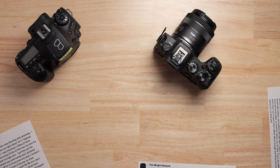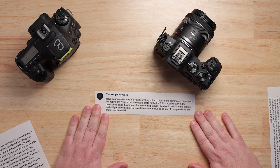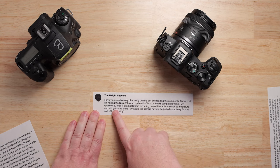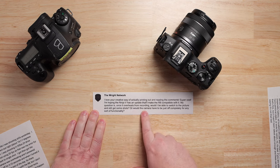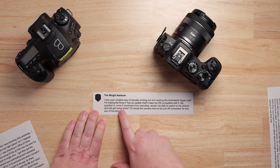I want to talk about something that I think is kind of important, and it's driven by these comments. This is from The Right Network, which says he says nice things, and his question is: once it overheats from recording, would I be able to switch to pictures and get some shots?